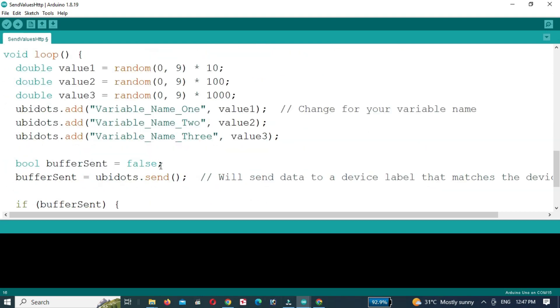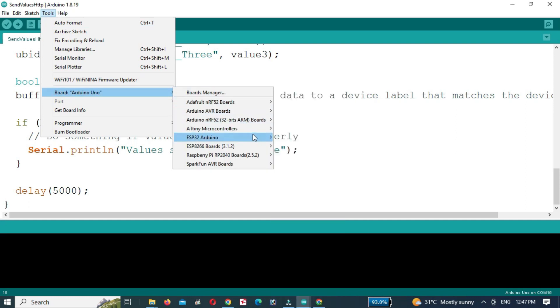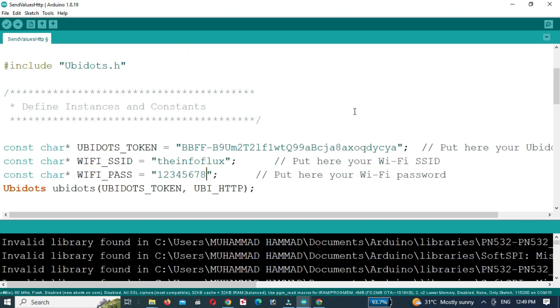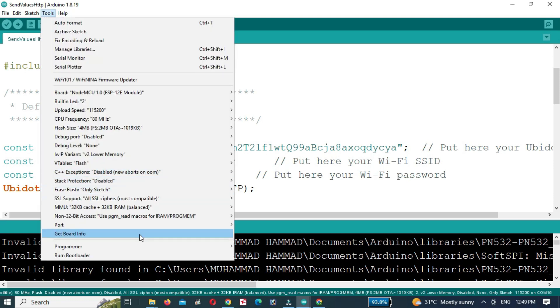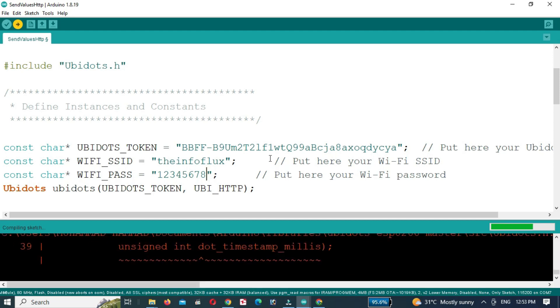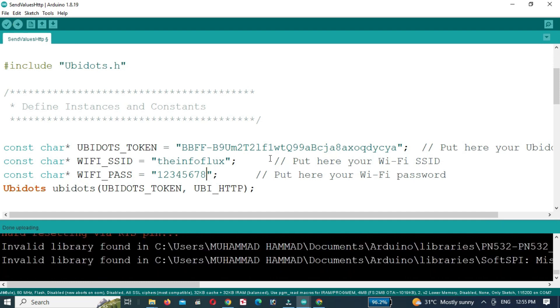Enter the Wi-Fi username and password. We will send three random values to Ubidots. Click on Tools and select the ESP8266 board, then select the required port and upload the code to the NodeMCU.